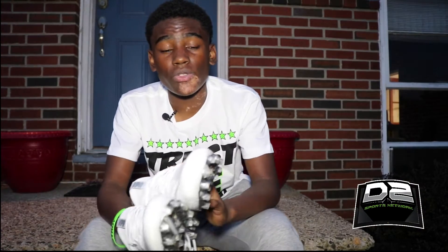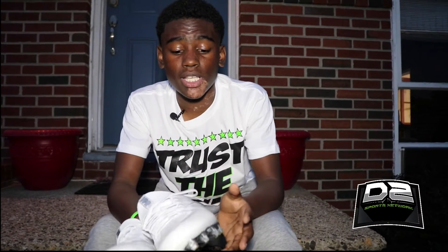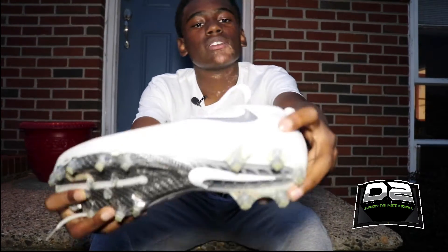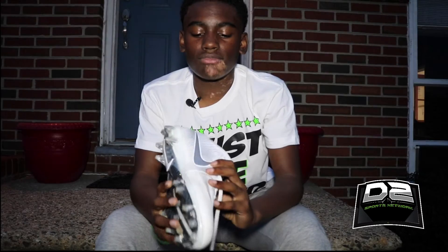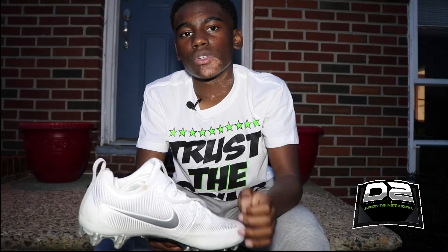If I had the opportunity to order these cleats again, I probably wouldn't order them in white because of how dirty they can get. I only wore these in one tournament and they're already getting dirty, so they get dirty really fast. I wouldn't recommend white if you were to order these.